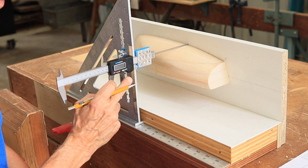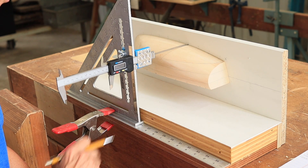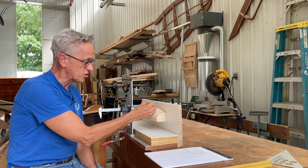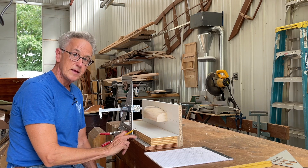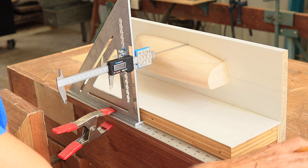Basically what I have here is a speed square, a digital caliper, and a couple of rulers. This is going to allow me to be able to measure the X, Y, and Z-axis of the half-haul model and then record them.